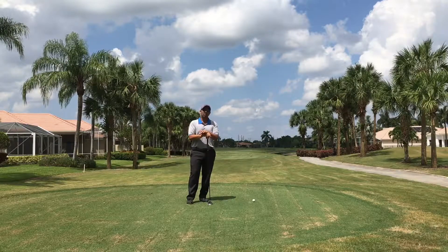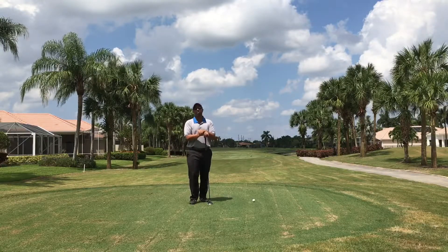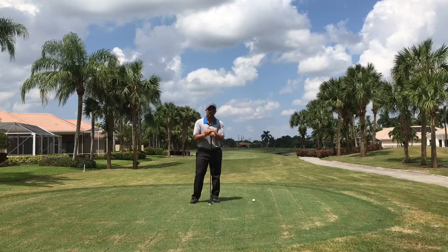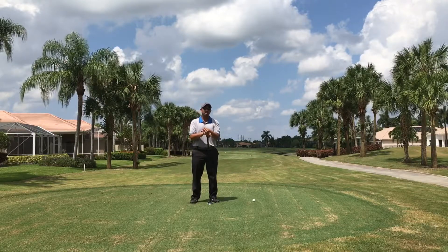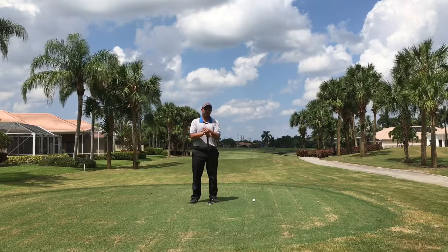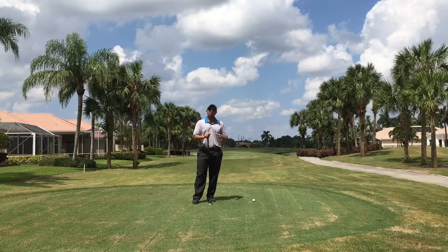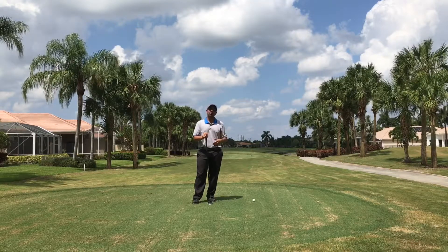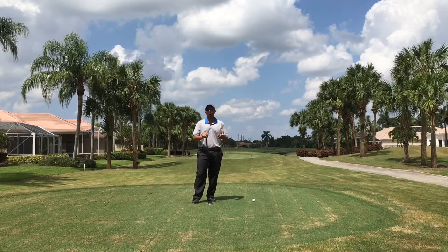So you have to make sure that you manipulate the way that you set up or the way you aim. One of my mentors once told me that you want to make sure that you aim conservatively and swing aggressively — not the opposite of aiming aggressively and swinging conservatively, because that's usually what happens when we hit poor shots. Make sure you always aim conservatively so you can still make a good move at the ball, swing confidently, and you'll have some room for error.